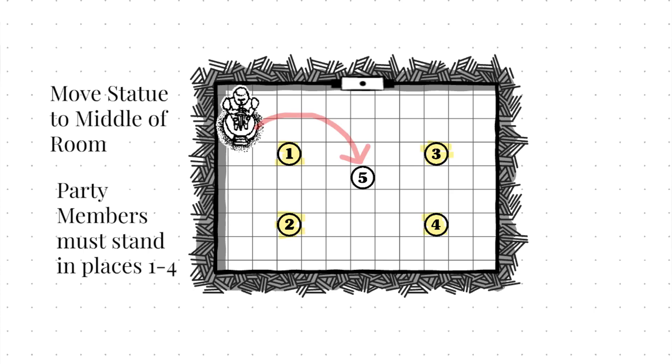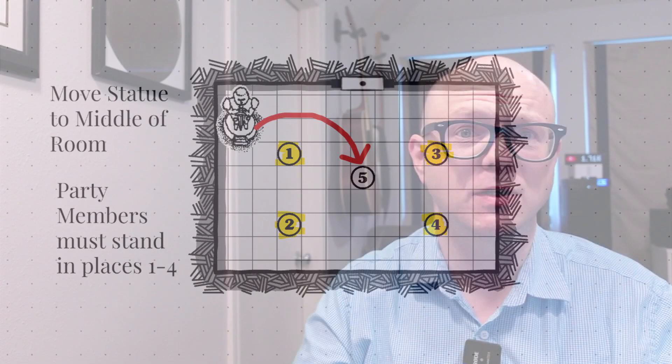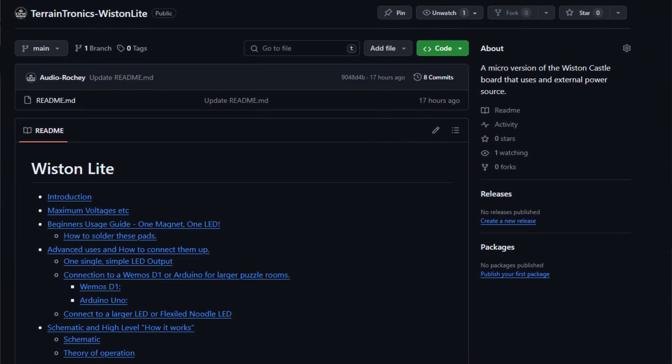For instance, this object has to be moved, and these players have to be standing in the right place — X plus Y minus Z type of stuff. Instructions on how to do that and all the beginner stuff we've talked about here are all available at the link below. Thanks again, appreciate you dialing in and see you soon. Bye bye.